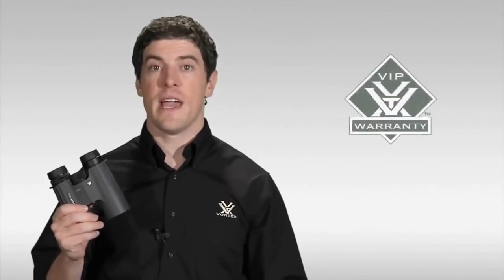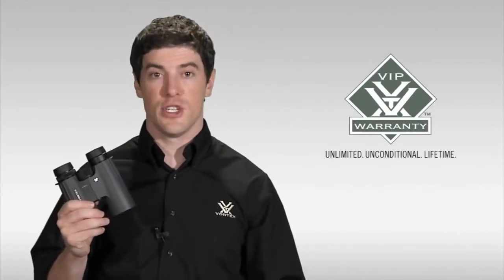And as with all of our binoculars, it comes standard with our legendary VIP warranty, which is our unlimited, unconditional lifetime guarantee to you.